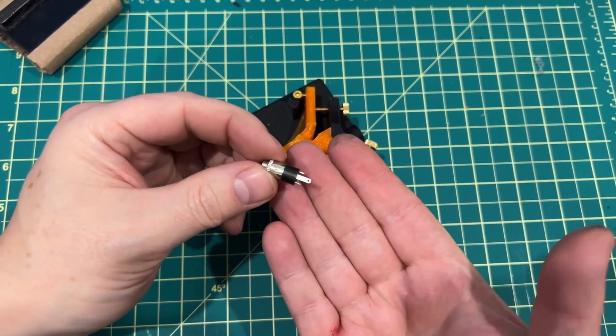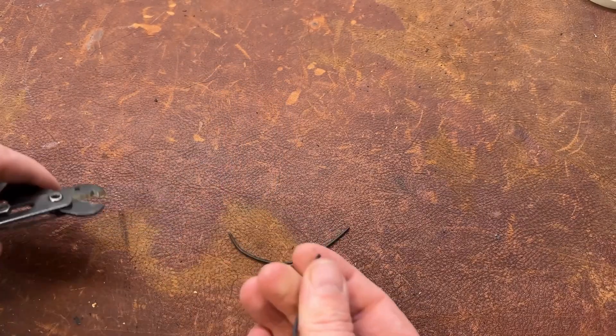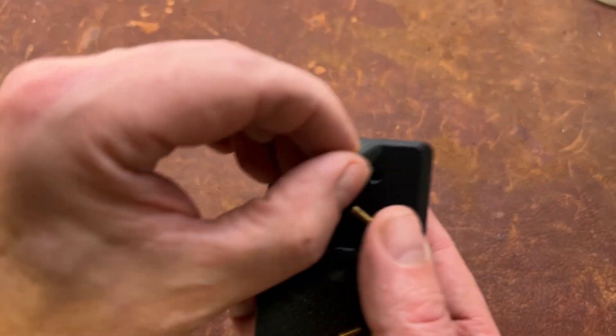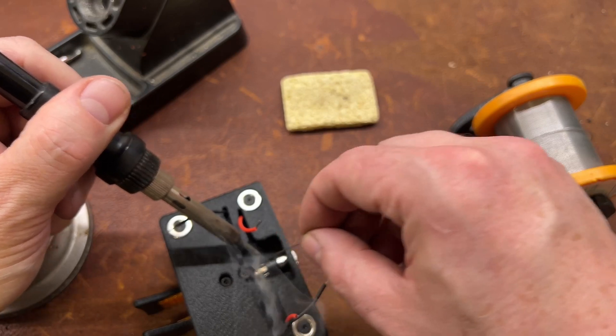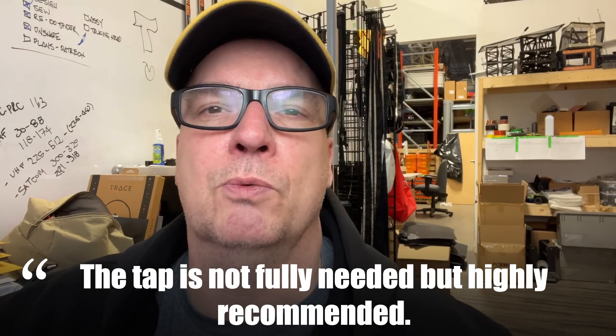With all the downloadable files, you're going to find a PDF with quite a few pages showing you all the assembly process on this CW key. It is a bit tedious, but it's nothing that anybody wouldn't be able to do. If you have a 3D printer and you can get an M3 tap and buy some M3 hardware, you're on your way.